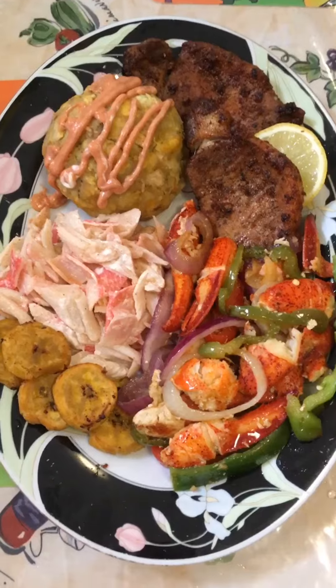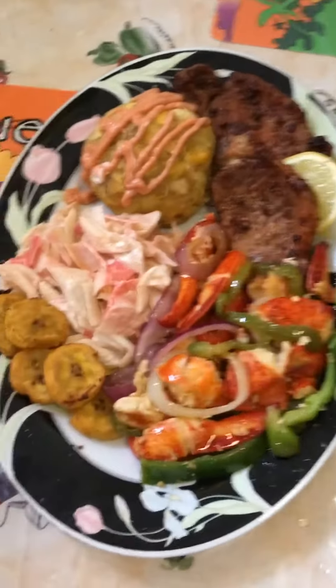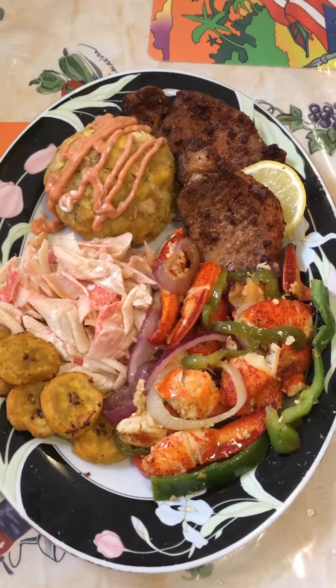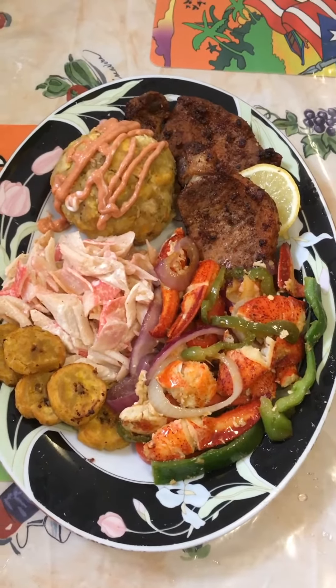Welcome back to Judy's kitchen — here's your final product, I hope you enjoy! Subscribe, like, and share for others to enjoy, and don't forget to give me a thumbs up. From my kitchen to your kitchen!